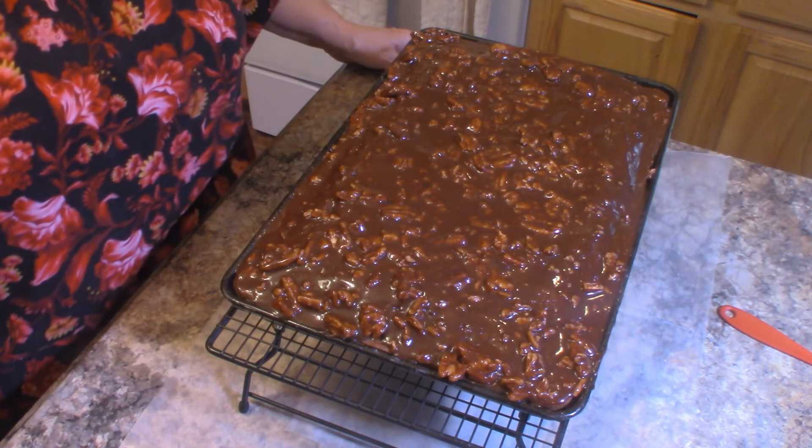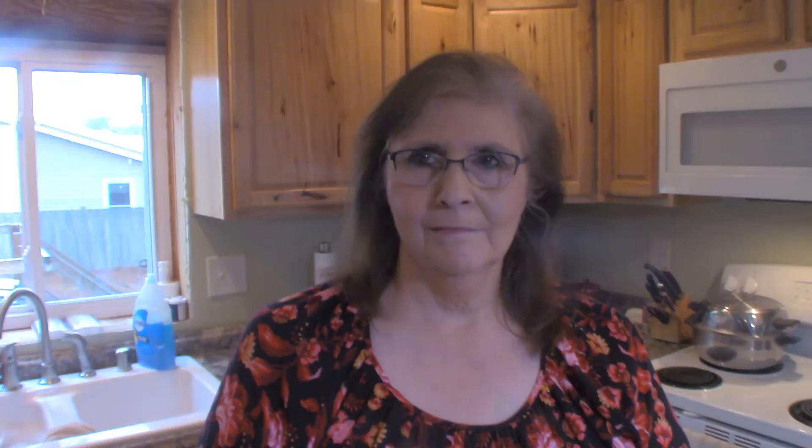And there we have it — there is our Texas sheet cake! I hope you enjoyed this video and I hope you'll try this cake. I don't believe you'll be disappointed. If you did enjoy the video, please like and subscribe to my channel, and leave a comment down below because I do love reading the comments. I always try to respond as quickly as I can. Y'all have a good day and thank you so much for watching — we'll see you next time!